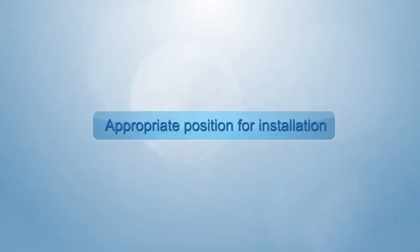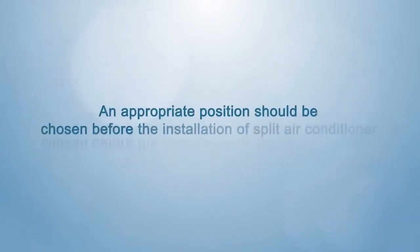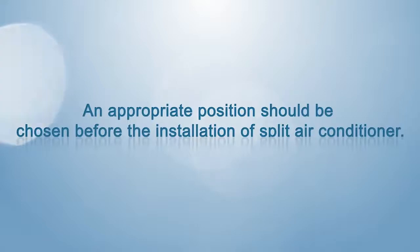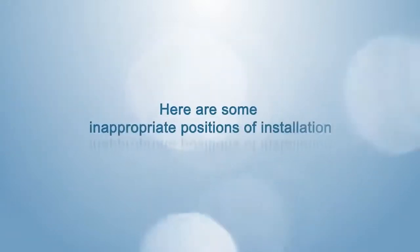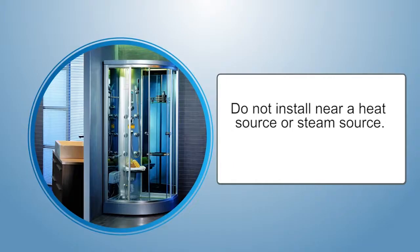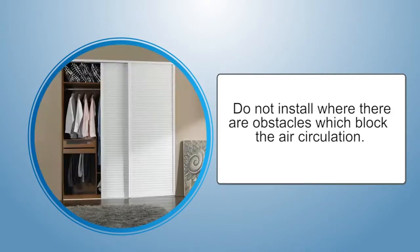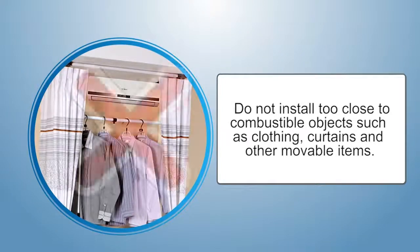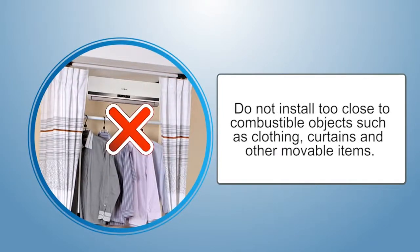An appropriate position should be chosen before the installation of a split air conditioner. Here are some inappropriate positions: don't install near a heat source or steam source; don't install where there are obstacles which block air circulation; don't install where there are fumes or droplets; don't install too close to combustible objects such as curtains, clothing, and other movable items.